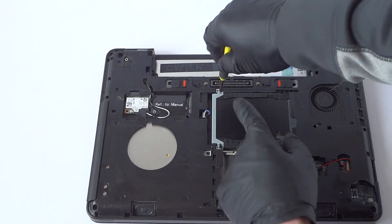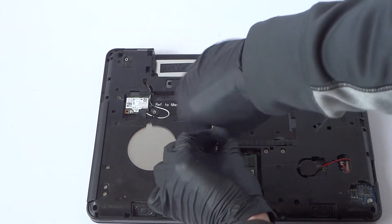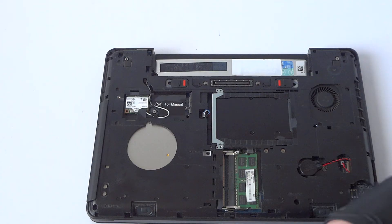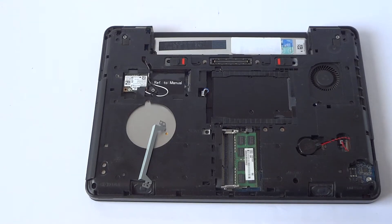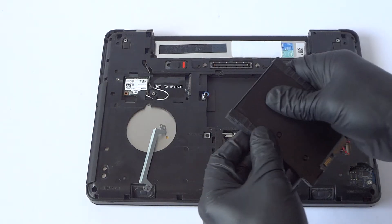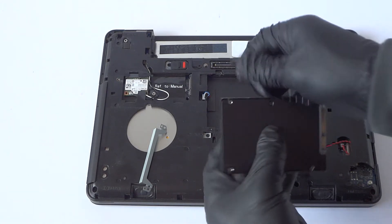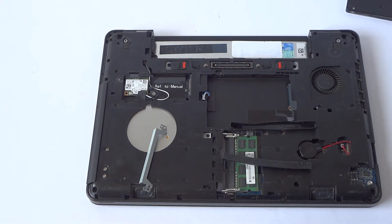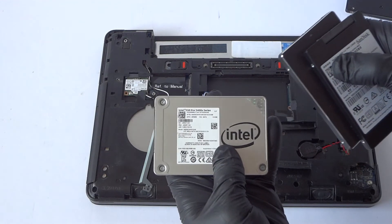First what I'm going to do is remove this little bracket that holds where the solid state drive is. It's got one screw on each side, comes out like this. Then remove the solid state drive.